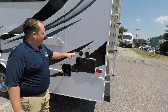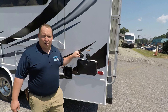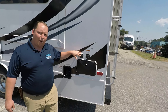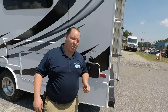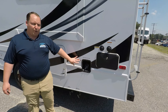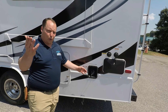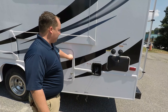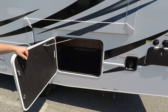Coming around the side, you do have a black tank flush, which is a great feature especially for this price point. Some other manufacturers try to cheapen out and not put that, but it's going to help clean your black tank. Right here is where you fill up your portable water and you do have an outside shower. Here's where you fill up your fuel — it's a 55-gallon fuel tank.